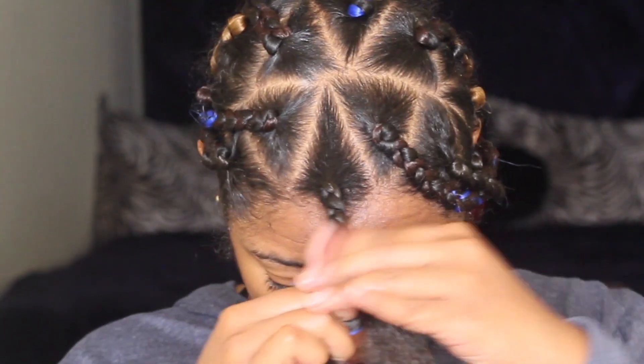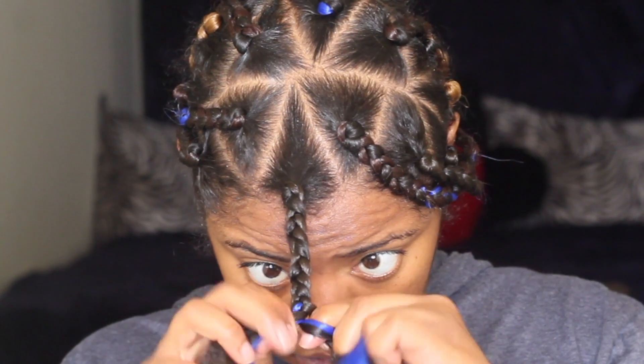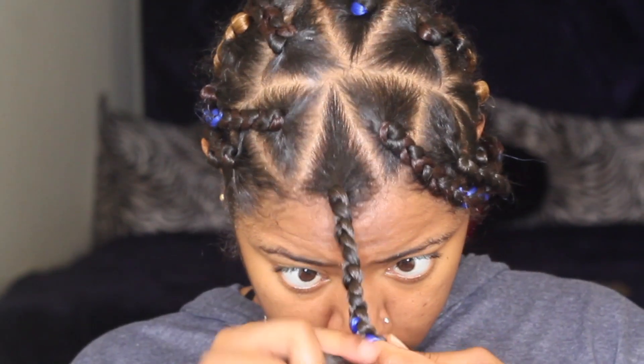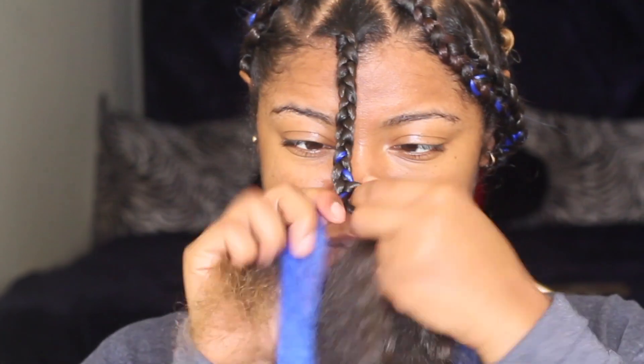That's just going to help even out the hair as I braid down. It also helps to tuck the color so you don't see where I added it in — it just looks like it was gradually placed. If that makes sense.